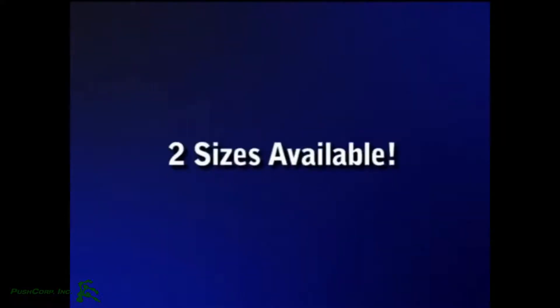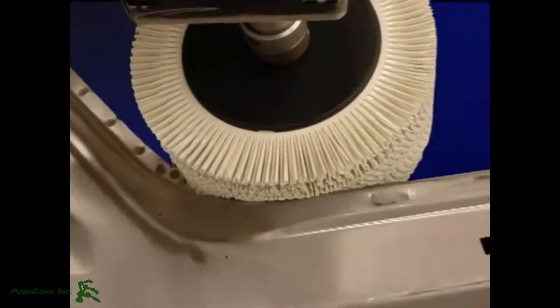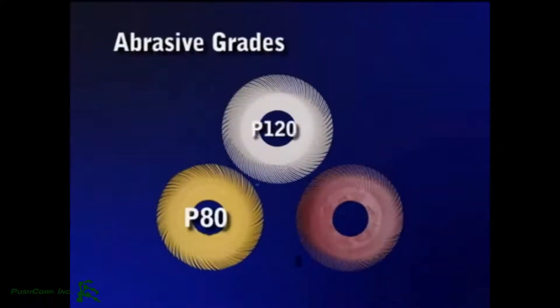No more manual sanding. The radial bristle brush comes in two diameters: 6 and 8 inch. The optimal diameter is determined by the geometry of the work piece. The grades range from P80 to P220. We suggest you start with P120. If you need a more aggressive product, change to grade P80, or for a finer finish, change to P220.